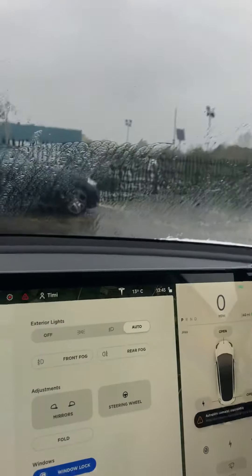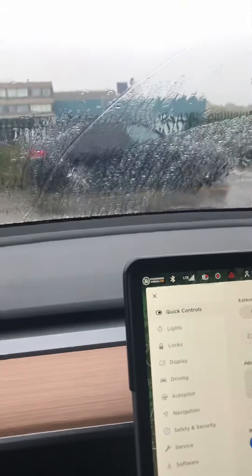I forgot something — there's a sunroof as well, look at this! And these sun visors — are they manual or electric? They're manual. And there's a vanity mirror too — I don't really want to see myself on YouTube. There's also a camera in here.